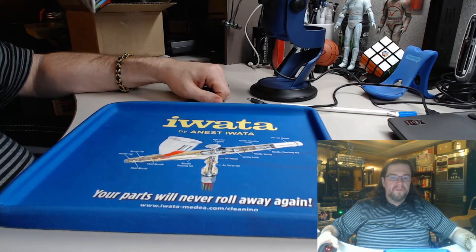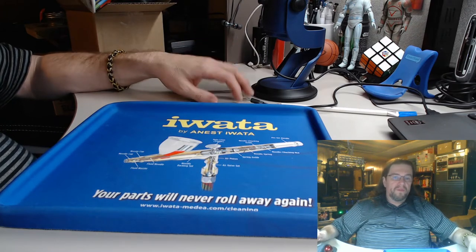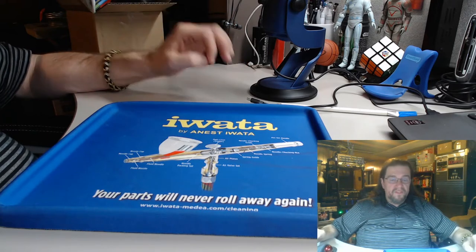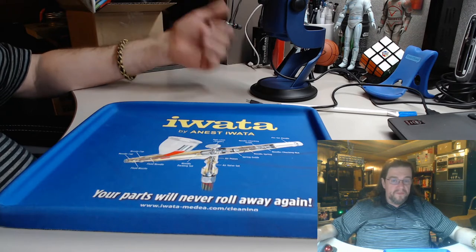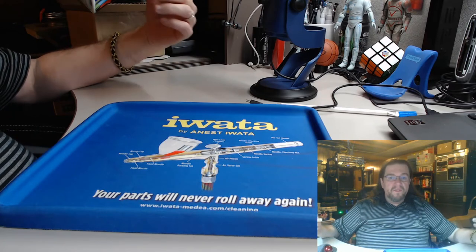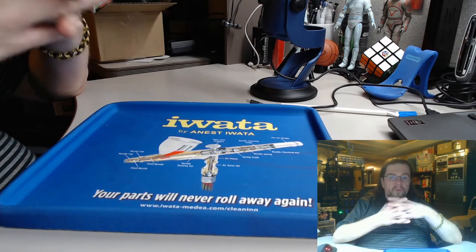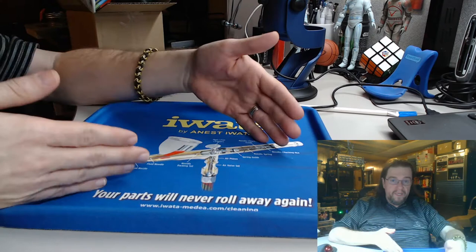Hello and welcome to Gary's Hobby Studio. Today I'm going to be showing you a bunch of tools that I wish I would have learned about sooner from Harbor Freight. They are less expensive, and for doing the plastic miniatures, even the resin miniatures from companies like Fantasy Flight Games, Zombicide from CMON and others, they are really good.